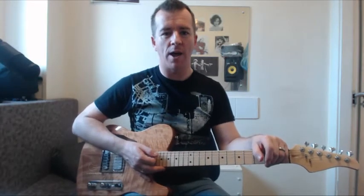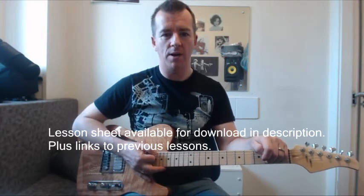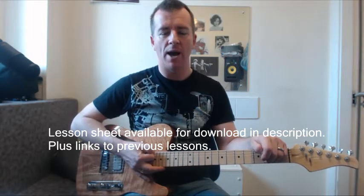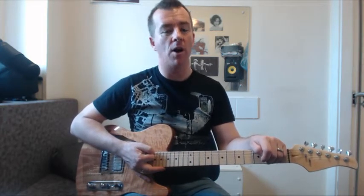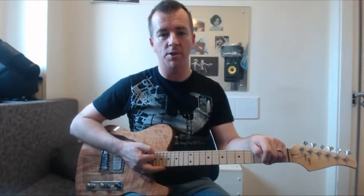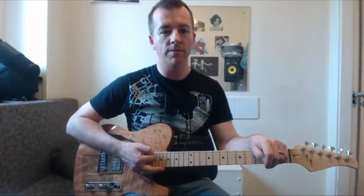Hi, Nick from Online Guitar Tuition again. I hope you caught my previous video on reading tab and so on — how to remember the string names and basically how to play notes. It's a good introduction to playing the guitar if you've never played before. If you've subscribed to the channel you'll be able to see it on there. I'll put this as a follow-on video.